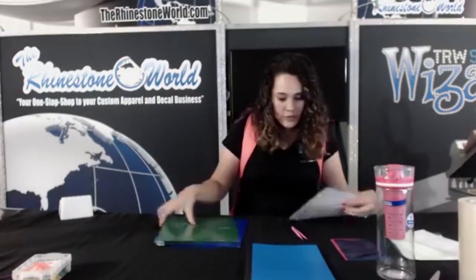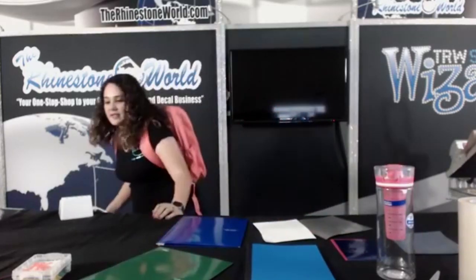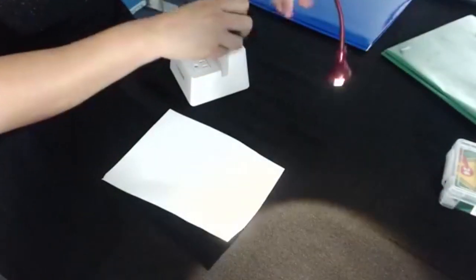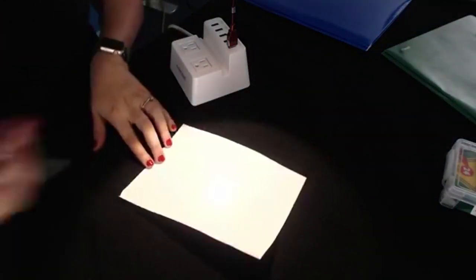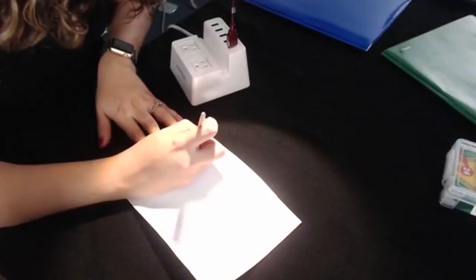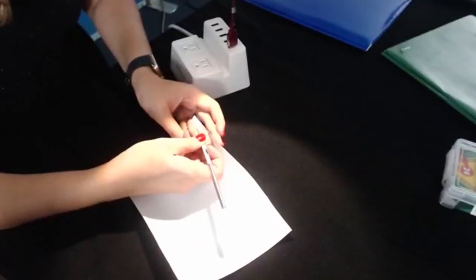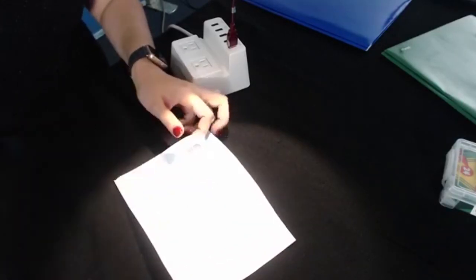I have a couple more different designs. These are folders for school subjects — we have English and Math. Both use the kids pack. Let me get my little light and shine it on here. I'm going to use my weed edge tool, grab right here, and we're ready to lift this up and peel.